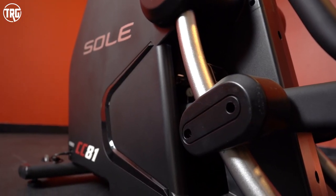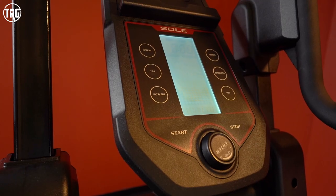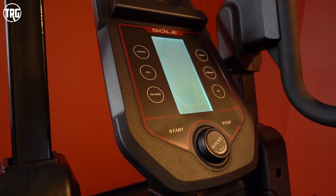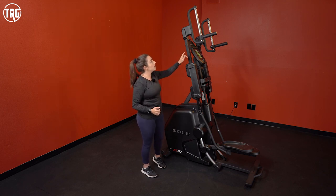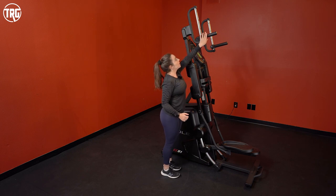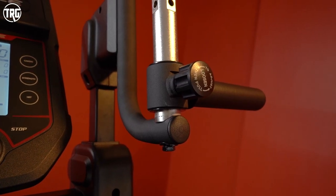It uses magnetic resistance, so it's really quiet with minimal noise. It has 20 levels of resistance, which we've found to be plenty of resistance and tension for pedaling and using the handles. The handles adjust four ways — all the way up with handles pointed forward, or you can flip them out to the side.